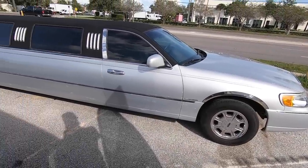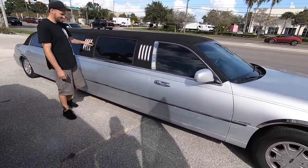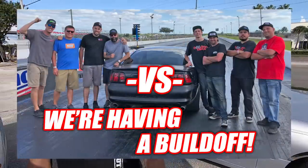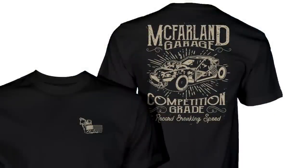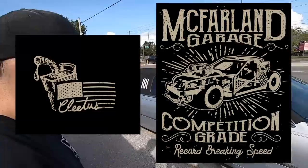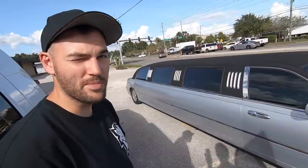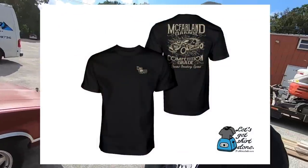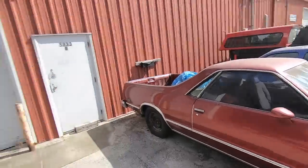Before today's video gets started, two things: one, we posted a video on the second channel about a build-off we're having next week with the Boosted Boys, so go check out the details on that. Two, our shirt of the week is the McFarland Garage shirt. This is going to be the last shirt of the week for a while because we are gearing up for our winter drop with a ton of new Christmas and winter merch.